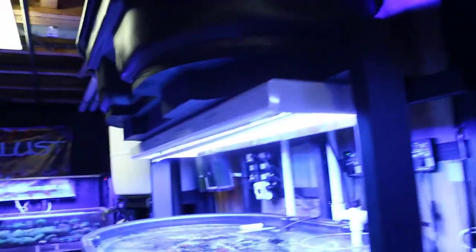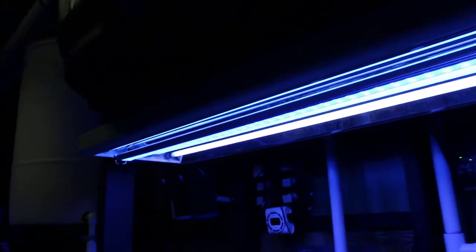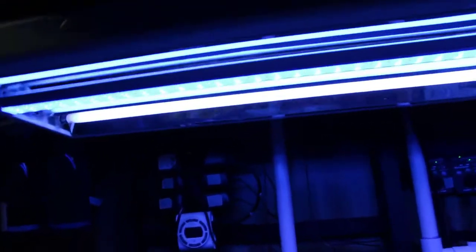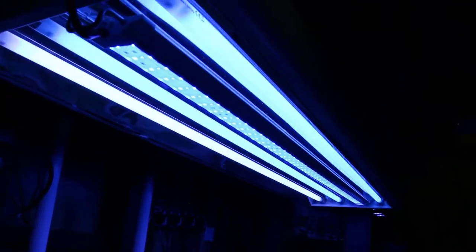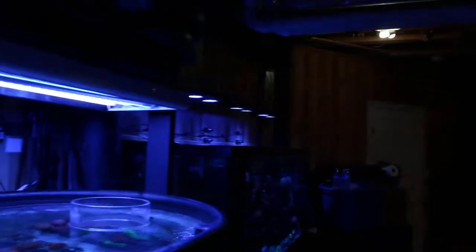The color that you get with the LEDs is why I'm in love, but the ease of the T5 is great too. So I'm doing a combo unit and I'll probably do that over most of my units, just giving one T5 on each side. I don't think I need this many, but I am going to supplement with probably just two of the T5s over that whole display tank.